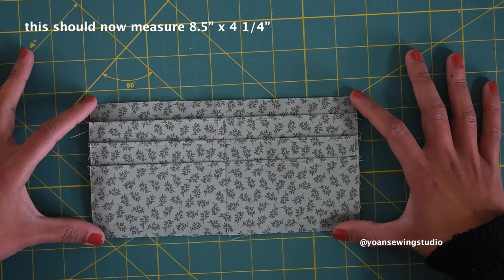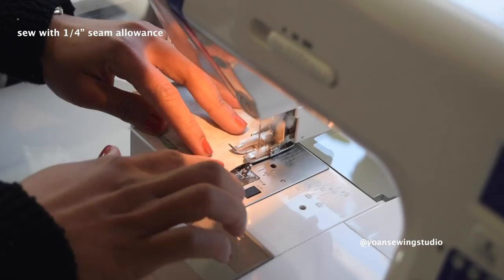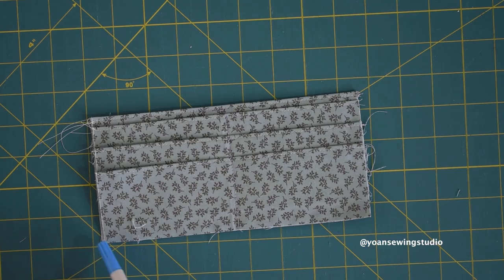Double check to make sure your pocket piece is now measuring four and a quarter inches tall. Take the card pocket lining piece and lay them right sides together, then stitch along the top edge with quarter inch seam allowance. Press the seams open, fold wrong sides together and press. Topstitch along the top edges and then stitch along the sides and bottom with quarter inch seam allowance.